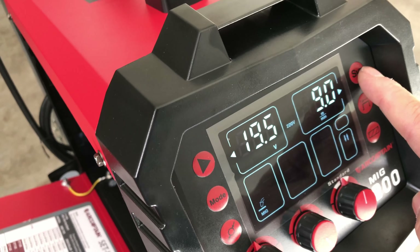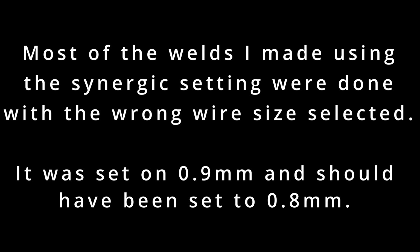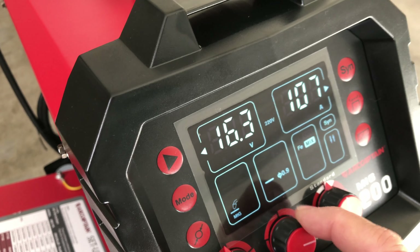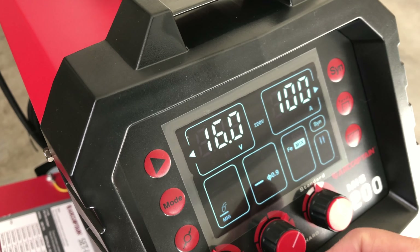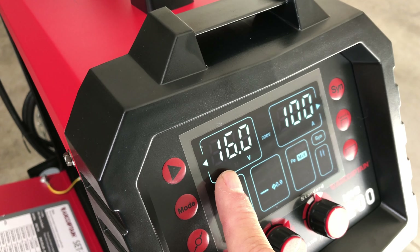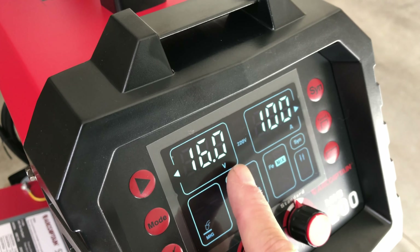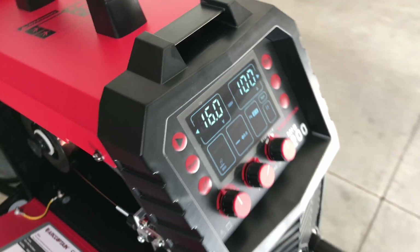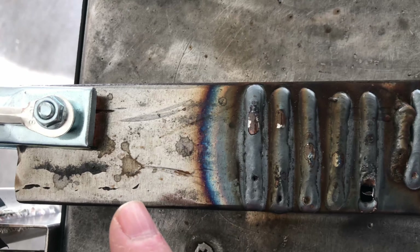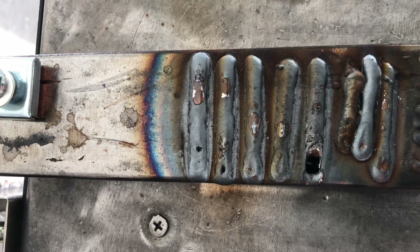Now let's try the synergic setting. I'll switch to synergic and set the amperage at 100 amps. It automatically set the voltage to 16 volts to give you 100 amps under synergic. Let's give that a shot. I'll run three more beads right next to the previous ones with the synergic settings and see how it does.